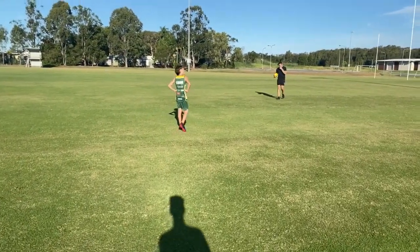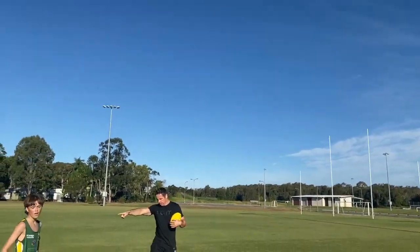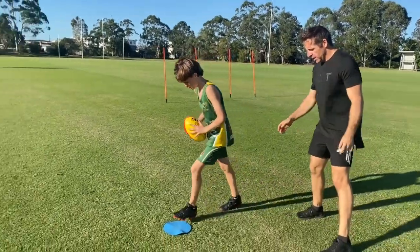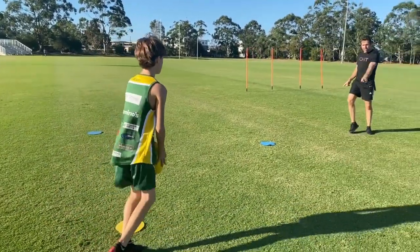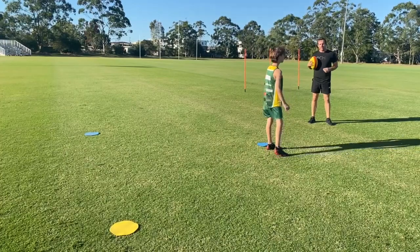We'll change it up a bit now. So Nate, if you go on the blue, this time when I'm calling it I might call yellow — so just do this in slow-mo, run to yellow. But the coach is standing over here, so Nate needs to shift his feet and his shoulders and his hips so they're square to the target.